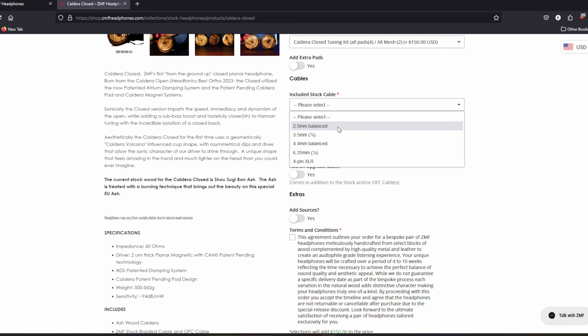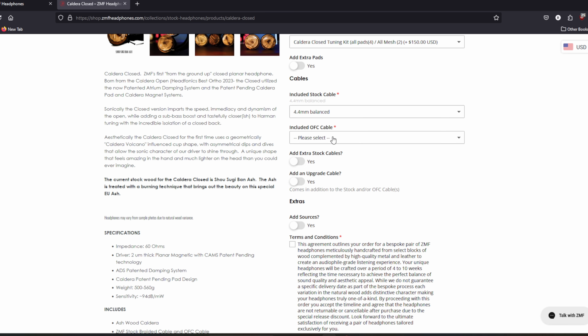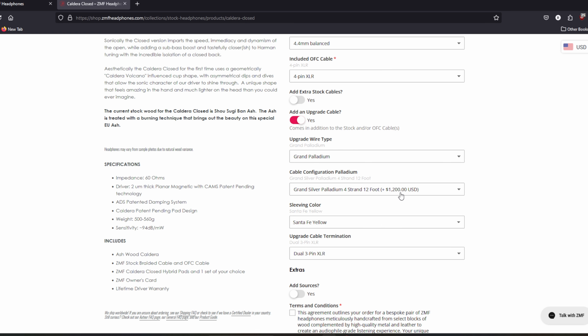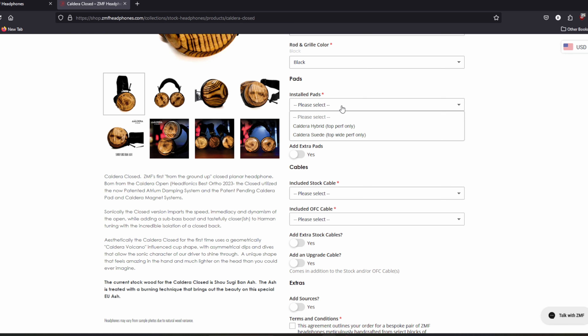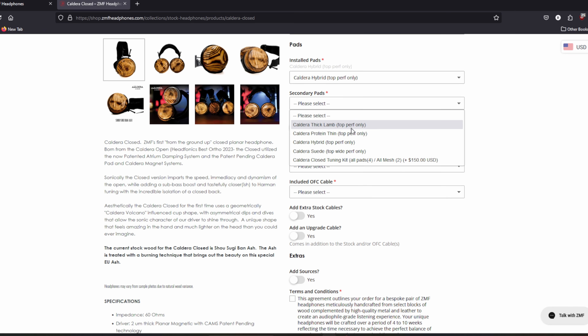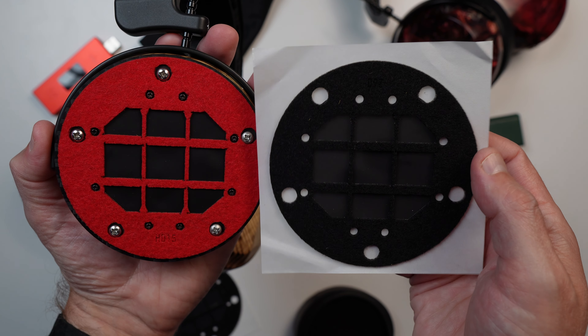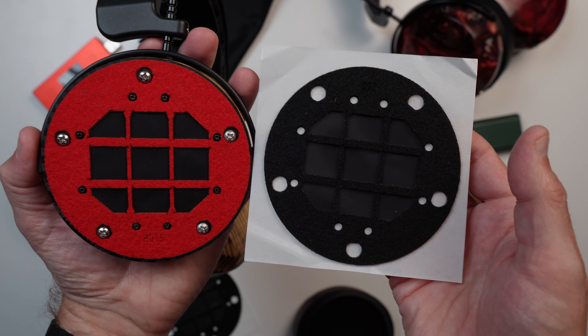You will also get to choose two different cable options between balanced or unbalanced, or spend a little extra — or a lot — and get an upgraded cable from ZMF. Lastly, you will get your choice of the stock hybrid pads or the suede pads, as well as a second set of alternate pads. For an additional $150, you can choose the tuning kit that will get you four sets of pads, as well as both tuning mesh materials to go along with the stock mesh.